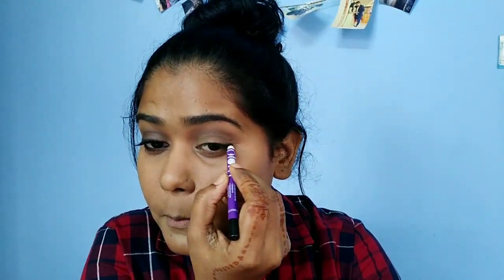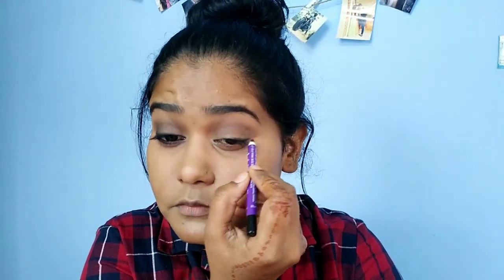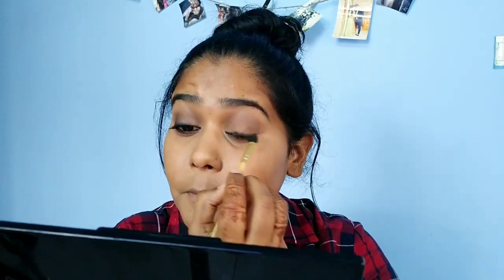Now I will draw a simple line — I will not be too exact. Then I will smudge it using a smudge brush to add a soft look.